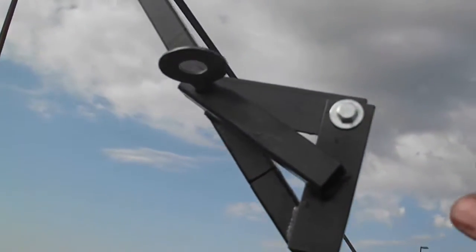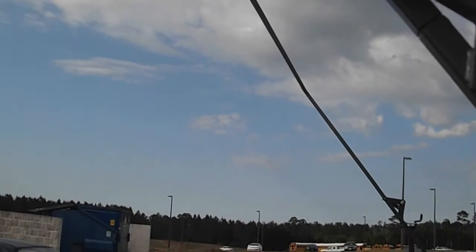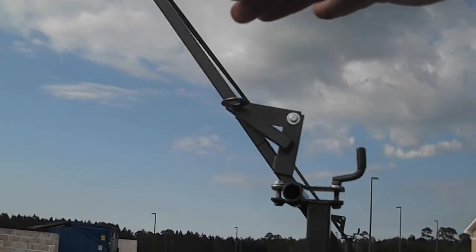And this is where it folds down. You pull this pin out and this whole top folds down, so it's just about this tall when you get it all folded down.